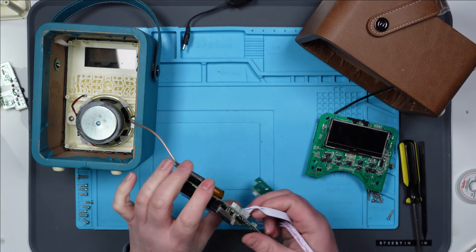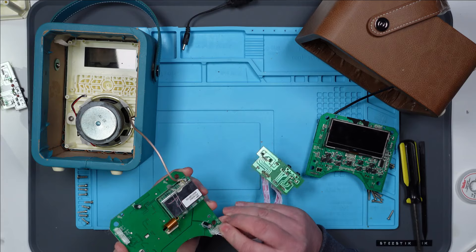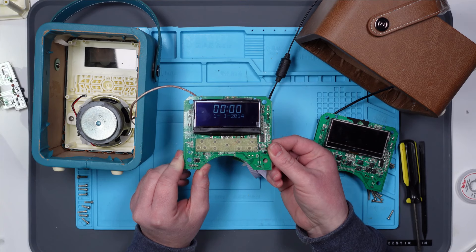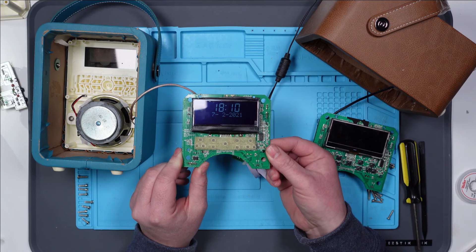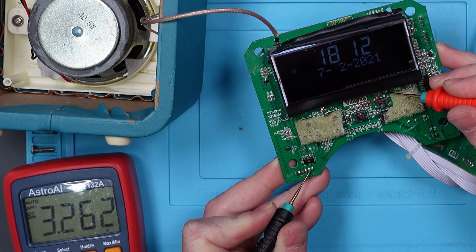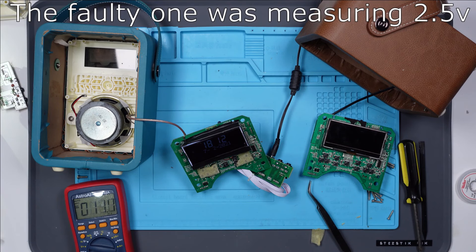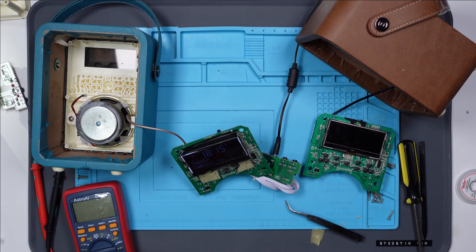For the sake of completion, let's put the faulty power board on the working main board. Yeah, there we go — that's working fine. It should find the correct time — there we go. So that's what it's supposed to do. I'm just going to check what the voltage is on the LCD screen: 3.2 volts. And it wasn't as much as that on this one — I think it was two point something. I'll keep comparing these two and come back when I find something.